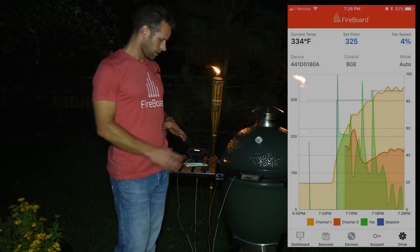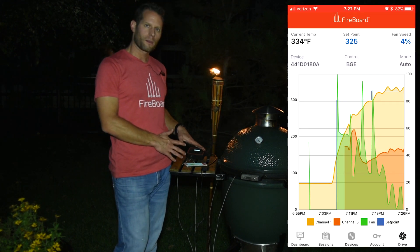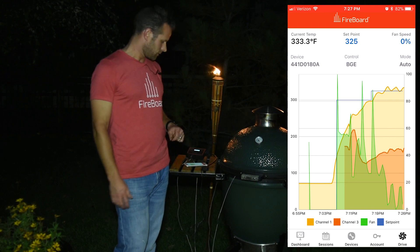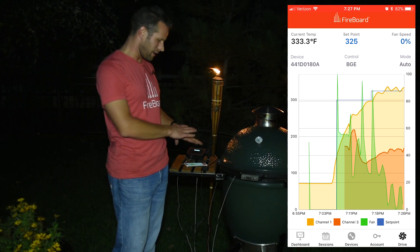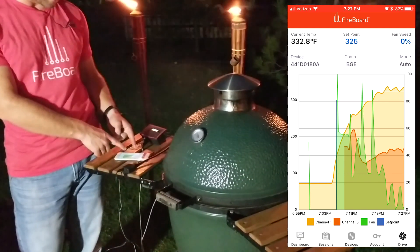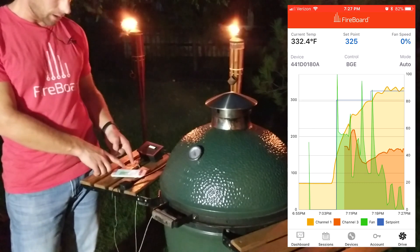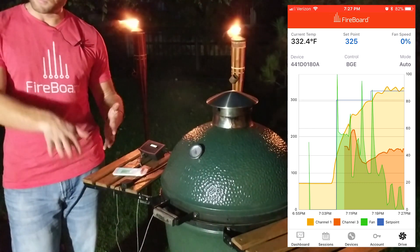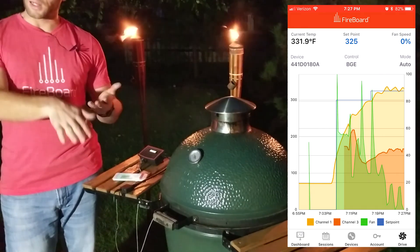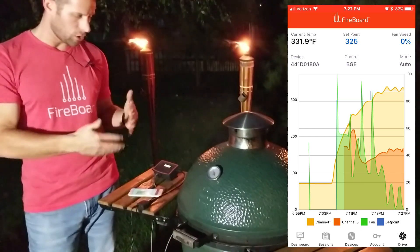We have our 325 set point and we've been cruising between 300 and 325. The fan is actually maintaining a nice, even temperature — kicking on and off. You can already see on the graph where the temperature dips down, the fan kicks back on, bumps it up, and then trips back off. That will just continue.